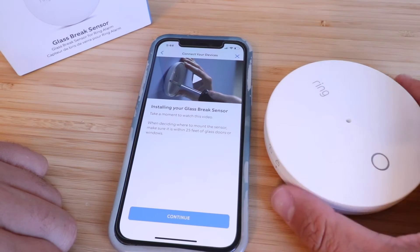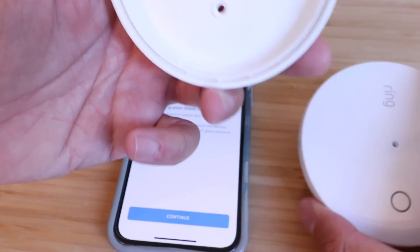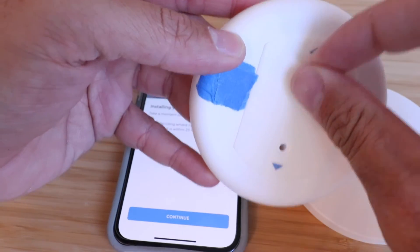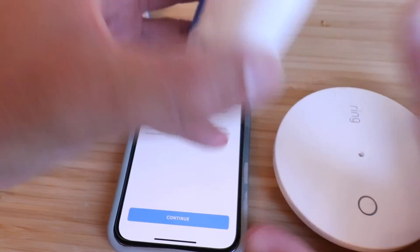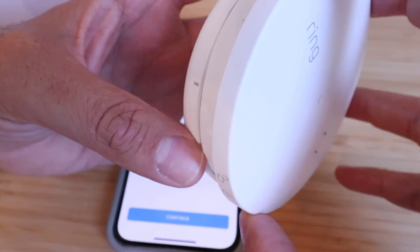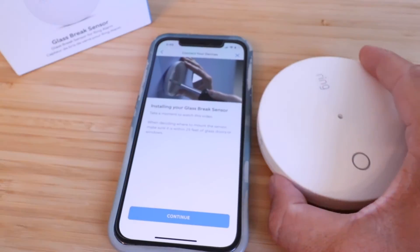There are a couple of ways you can install this. You could just set it on a table or a shelf, which is probably what a lot of people are going to do. Or you can install it on a wall — you'd take the back cover off by rotating it and there are two screw holes. If you want the easy, non-permanent option, there's a little piece of adhesive on the back. Pull off the plastic piece and the adhesive should hold it on the wall. It kind of looks like a smoke detector but it's about three inches in diameter.